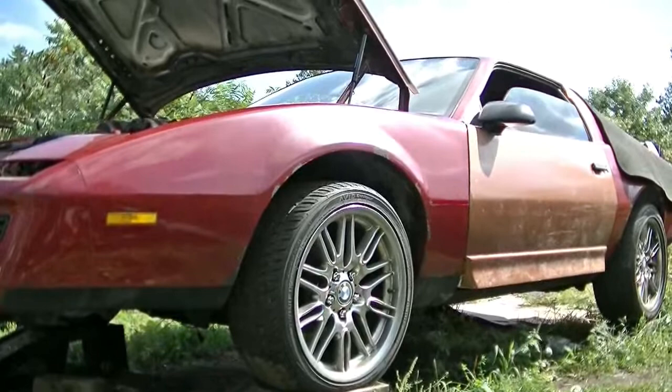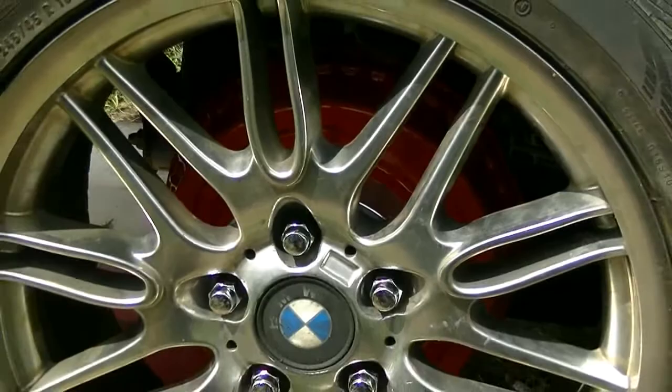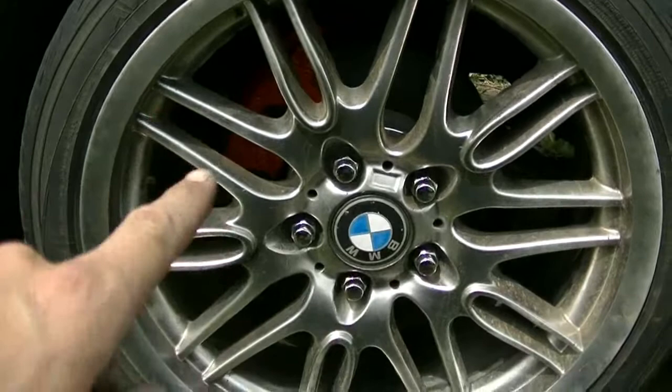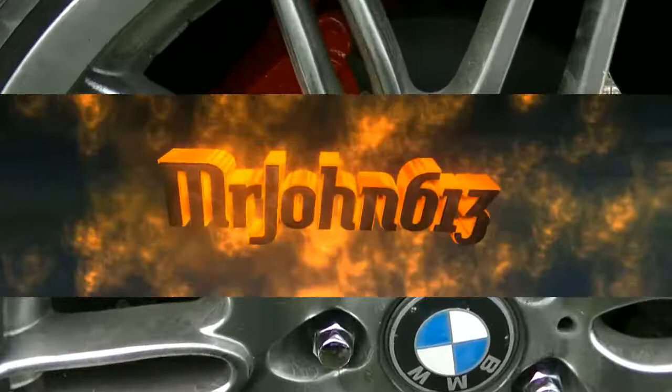I finally got some tires put on the wheels and got the matching wheels put back on it. Everything's way sexier now. If you didn't see the video about painting the brake calipers, all you have to do is go back and watch my old videos.